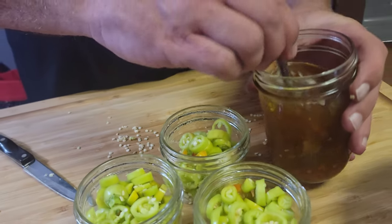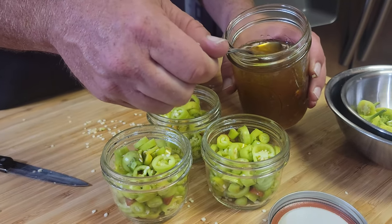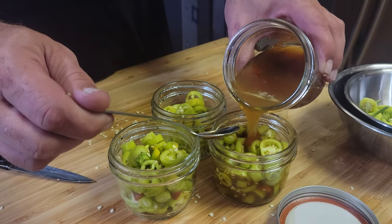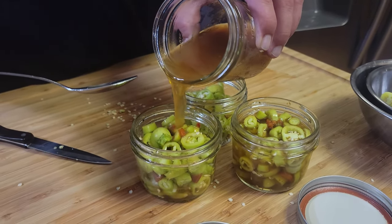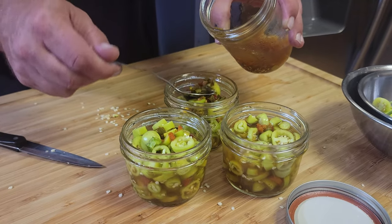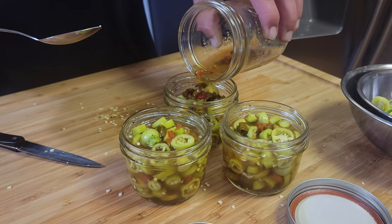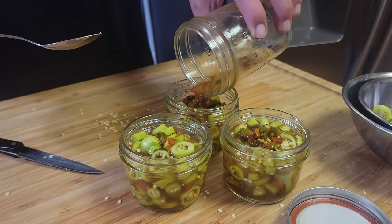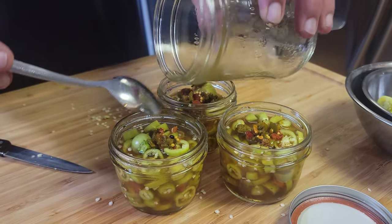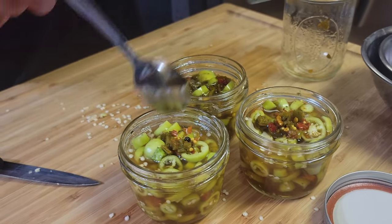This is brine that we made — we made refrigerator pickles with this the other day, and this was the brine that was left over. It smells really good. Just pour it in. I would say split this in thirds, and then if we need to top something off we'll do a one-to-one on the vinegar. Let's go ahead and take that jar and do one-to-one vinegar and water to top these off — we probably only need about a half a cup.